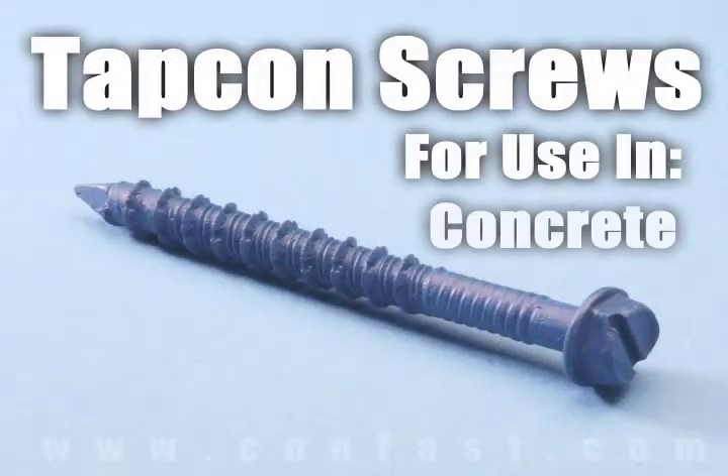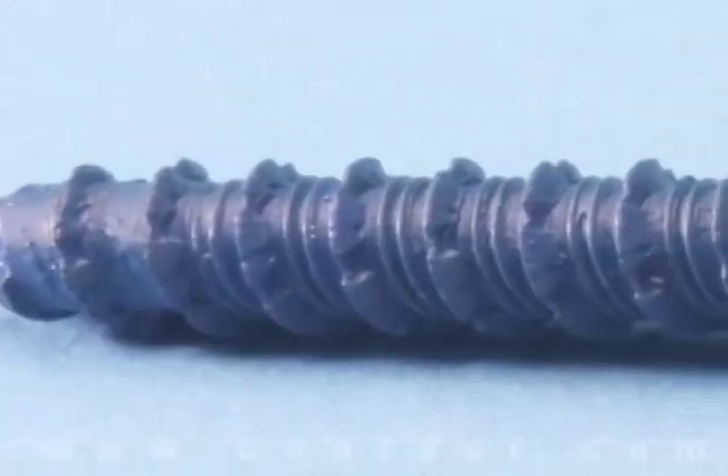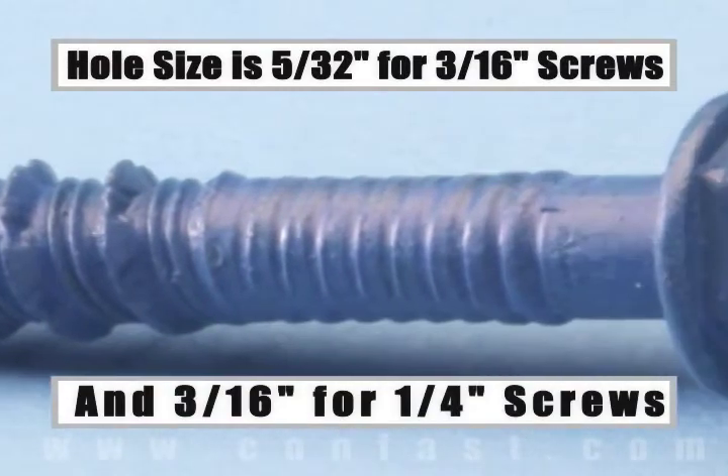TAPCON screws are designed for use in concrete, brick, or block base material. The size of the hole to be drilled is 5/32 inch for a 3/16 inch diameter screw, and 3/16 inch for a quarter inch diameter screw.